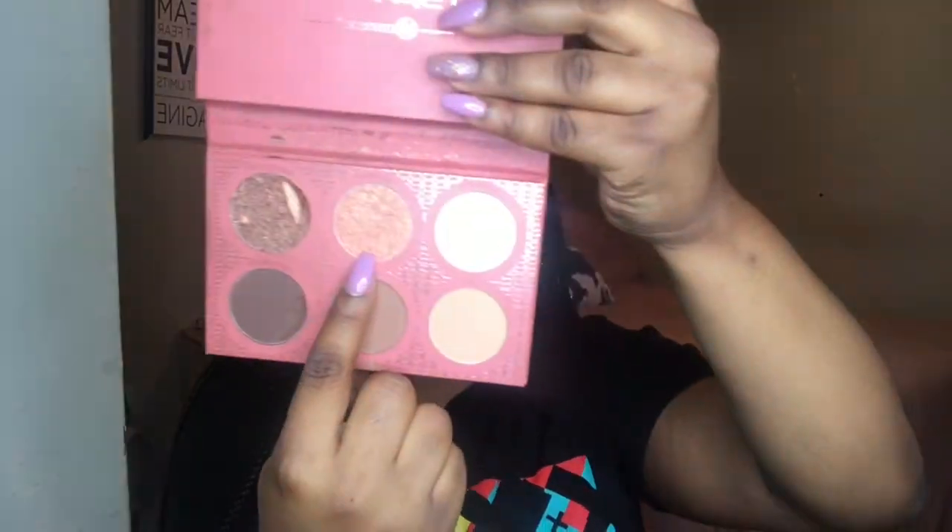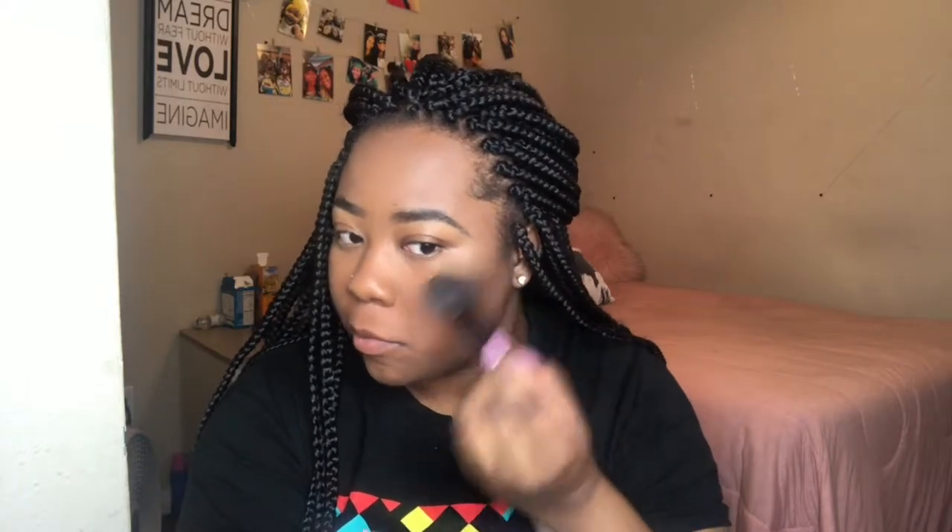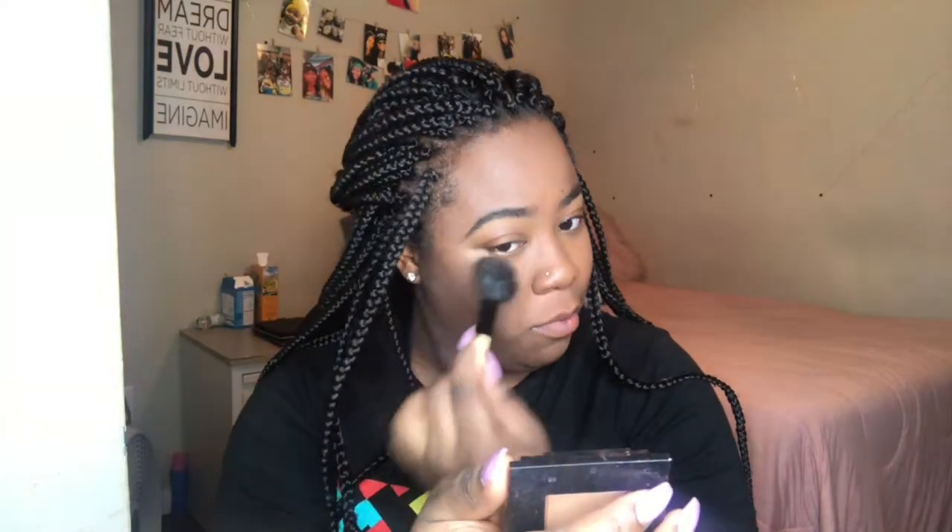Now I'm going to do a slight contour. Now I'm going in with my palette and use this highlighter. I got the new ColourPop duo — the highlighting one. I should have used that one to try it out; I just really forgot.